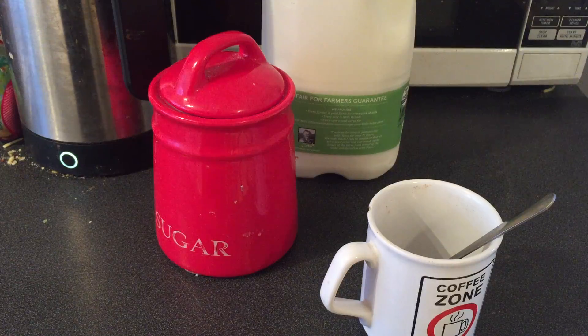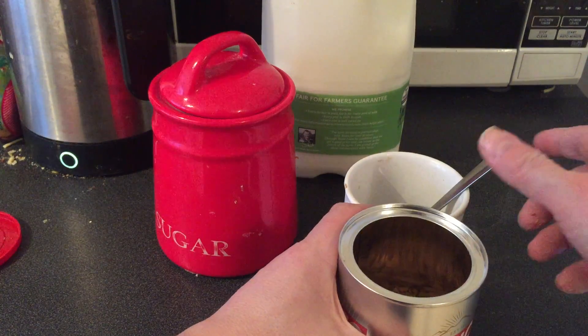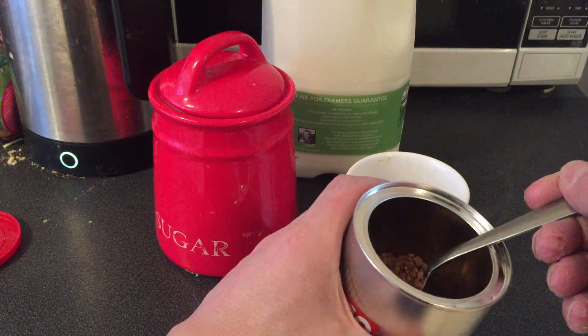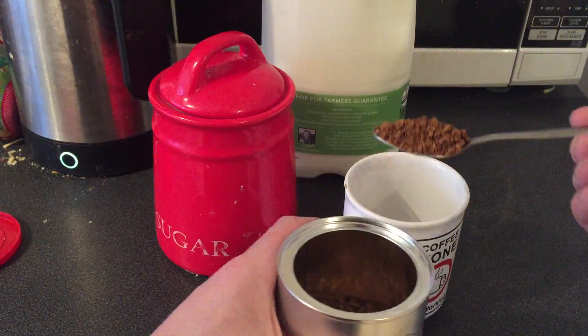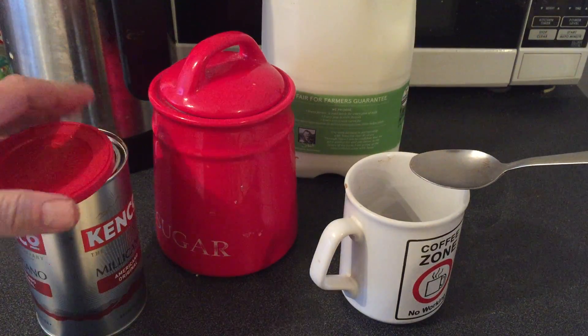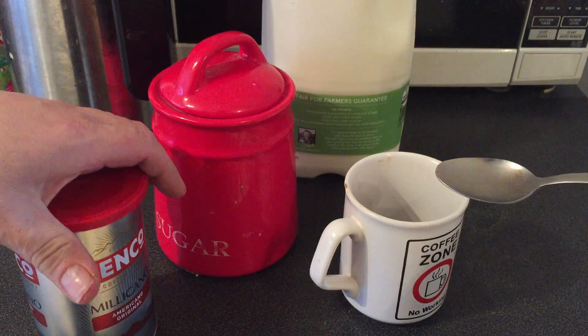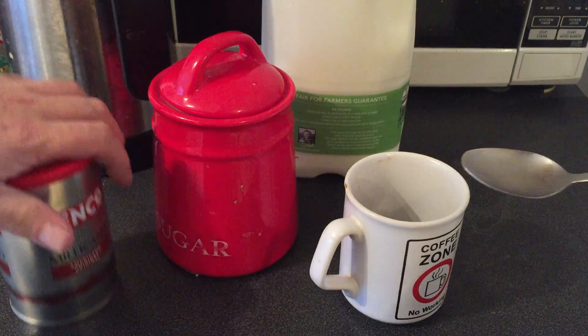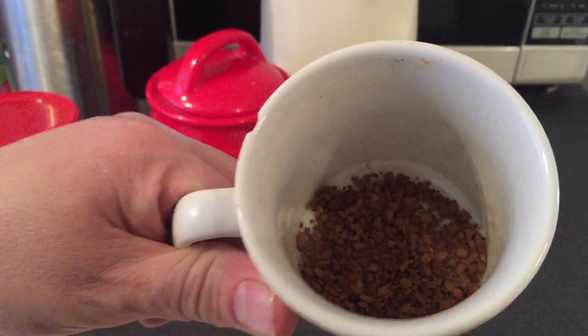But on this occasion we'll put the sugar in first, and then what we're gonna do we're gonna take a nice generous scoop of coffee and stick it in there. Let's get the lid back on — so there you go, there's the coffee in the mug.